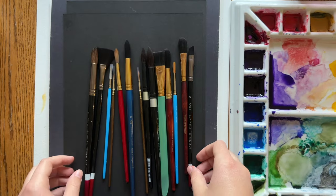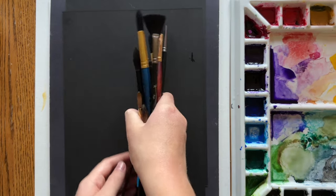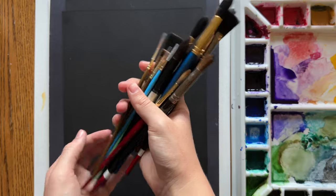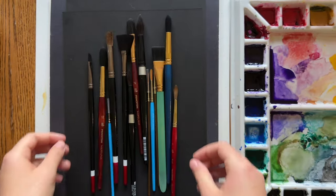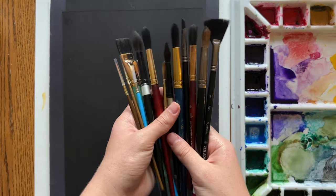Now if we're being honest, none of us takes perfect care of our brushes all the time and we're all rough on them sometimes. But if you make these kinds of things a habit, then you won't even have to think about it most of the time, and your brushes will stay in good shape for much longer.